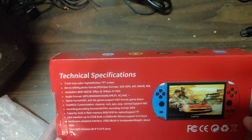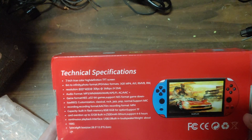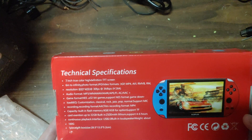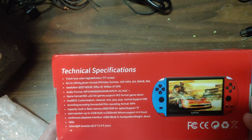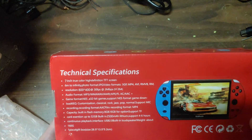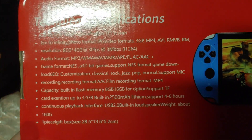There's also FLAC listed — though for some reason it's written as 'F L space AC' instead of just FLAC. And game formats: NES 32-bit, supports NES format game download. There's a lot of confusing text here — some of it might actually make sense, but it's pretty hard to read.